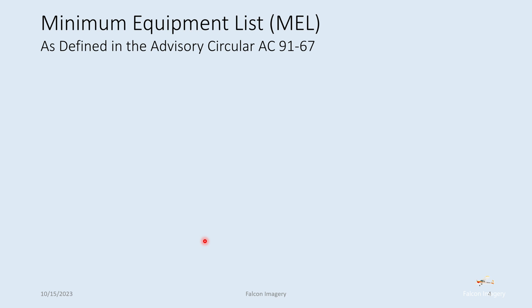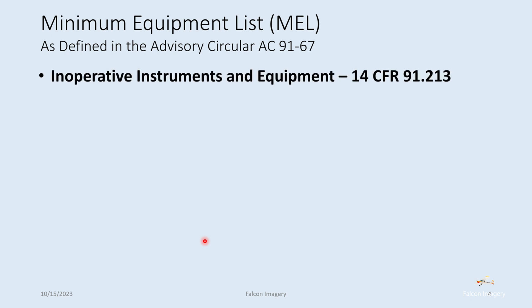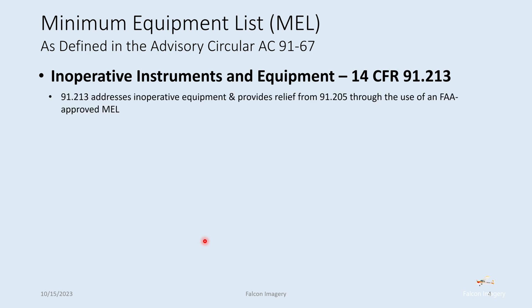Now let's talk a little more about the minimum equipment list. Inoperative instruments and equipment, again per 91.213, there is some relief from 91.205 in regards to the use of an approved MEL if one exists. But most of the time we're not going to have an MEL associated with a single-engine piston aircraft.